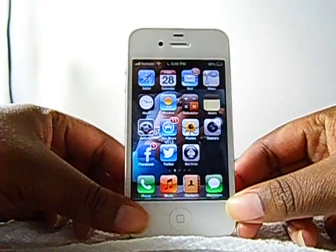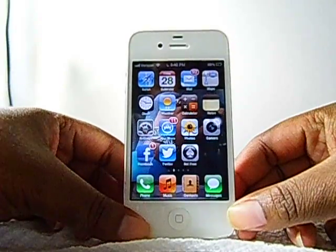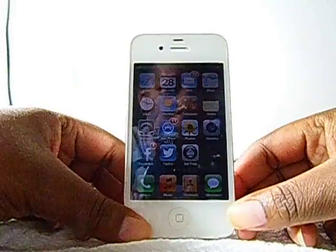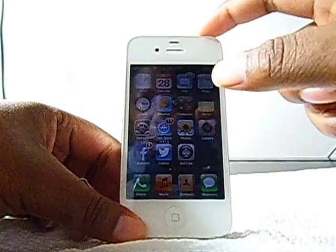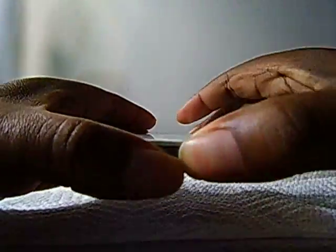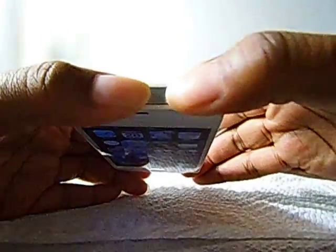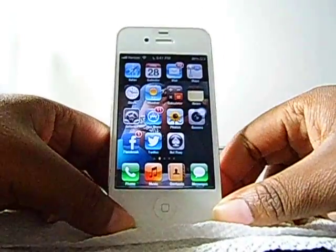Alright, so yesterday I was minding my own business using my iPhone. Then all of a sudden my lock button stopped functioning. I pressed it repeatedly and as you can see nothing seems to be going on here.